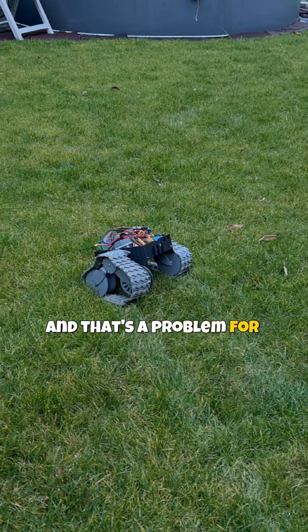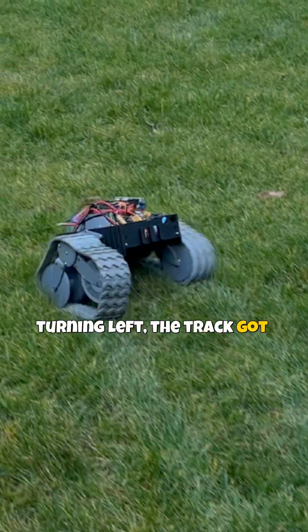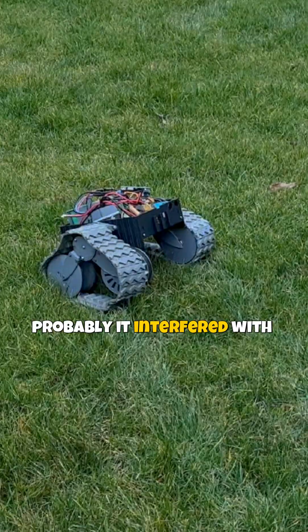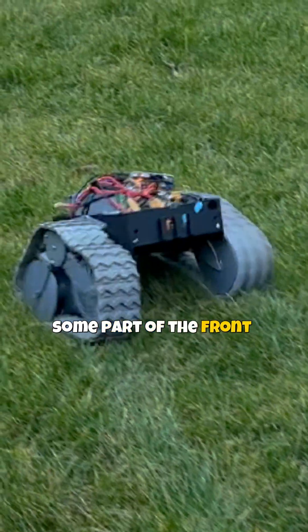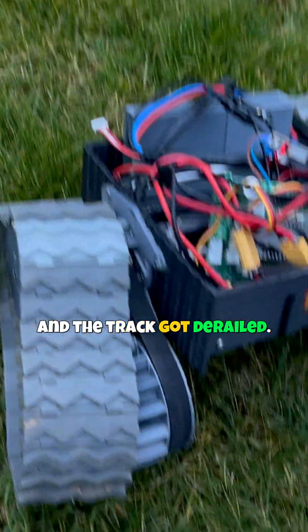And that's a problem for sure, let's see what happened. Looks like as we were turning left the track got stuck, probably it interfered with some part of the front wheel and after that it jumped and the track got derailed.